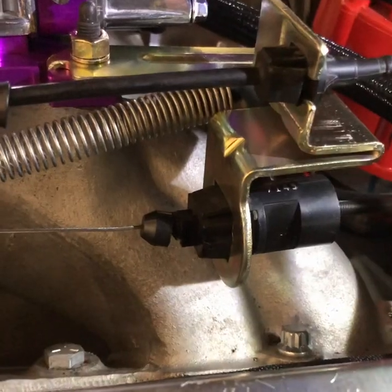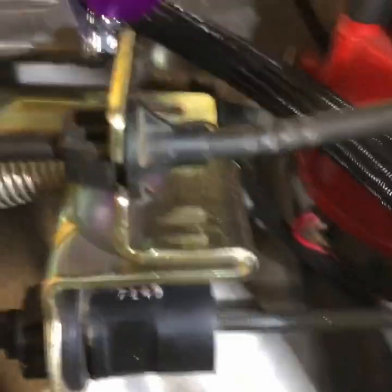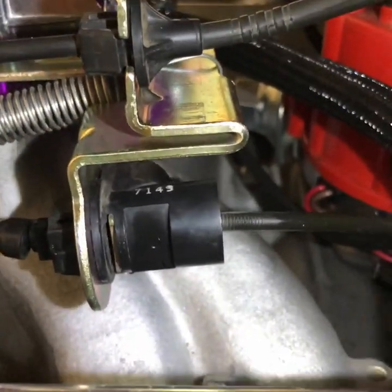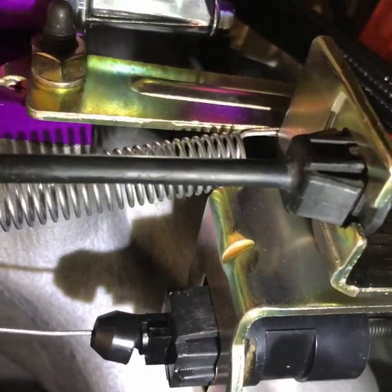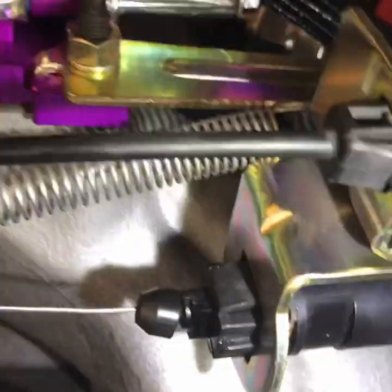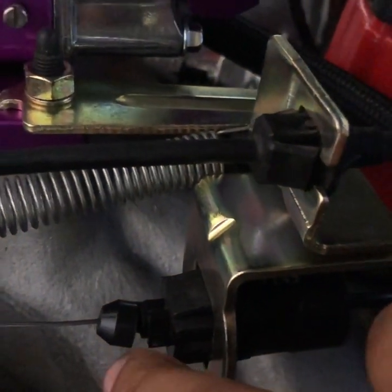For the four-speed overdrive transmissions like the 200R4 and the 700R4, this is a very key component. On the other side of that is a button — you can kind of see it there. There's a button on the other side and it locks and unlocks the adjustment right here at this little tab, which comes in and out. You can adjust it and it controls the actual spacing between your lever and the plunger on the bottom of the transmission.